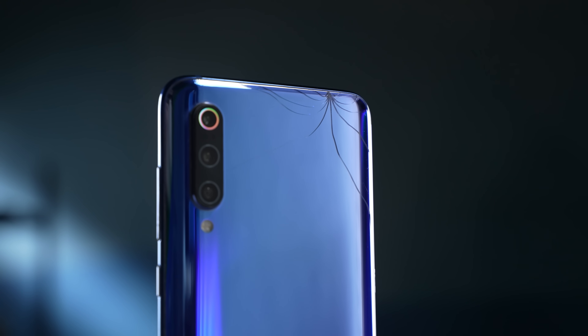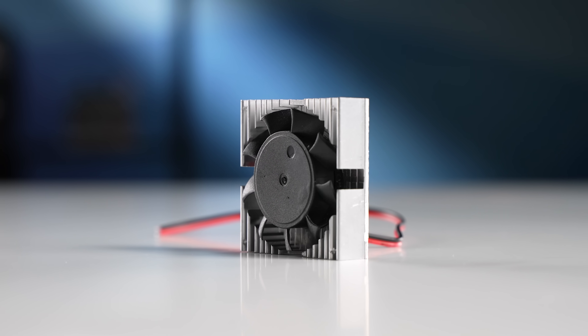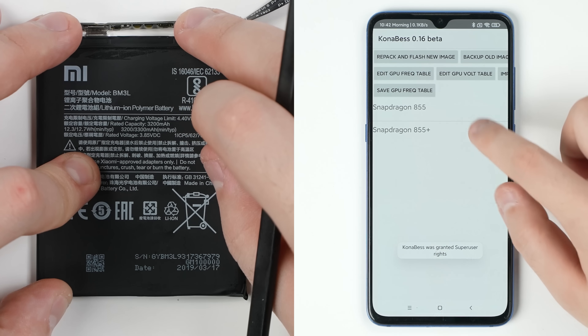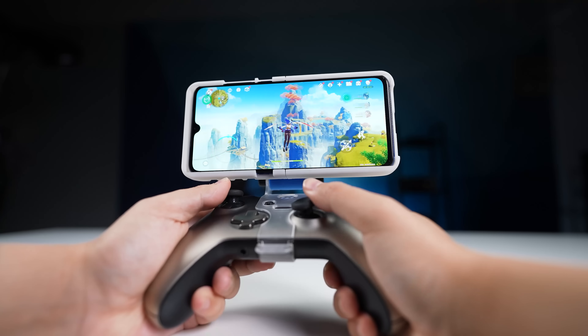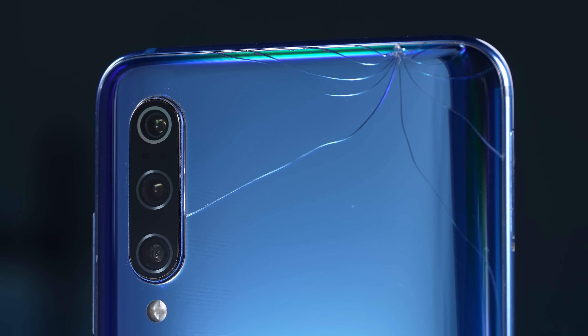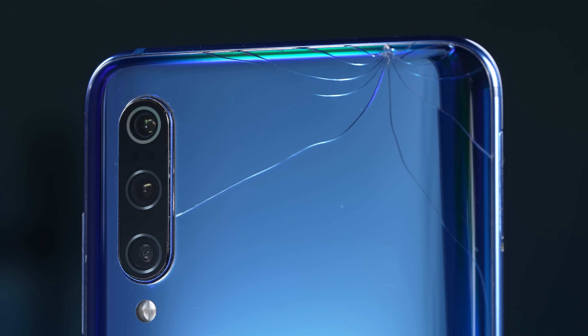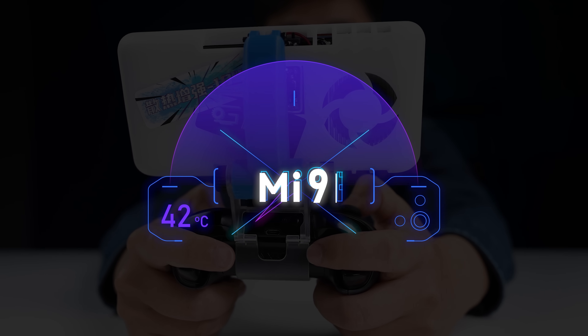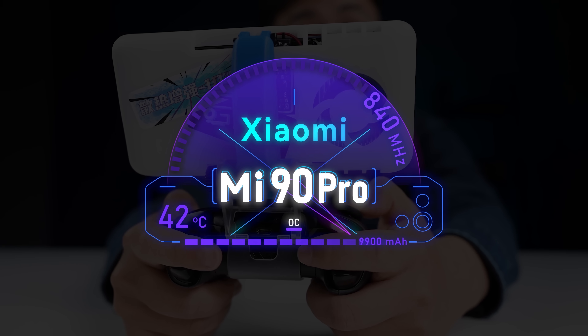We can make use of an old smartphone, a controller, a cooling fan, some battery and wires, and do some proper tuning and tweaking on both hardware and software. It can not only perform better than some new flagship smartphones, but also cost way less than you expected. Let me introduce what I call the Mi 90 Pro.